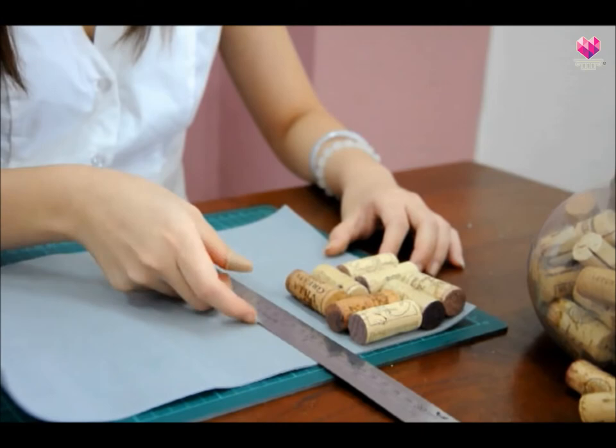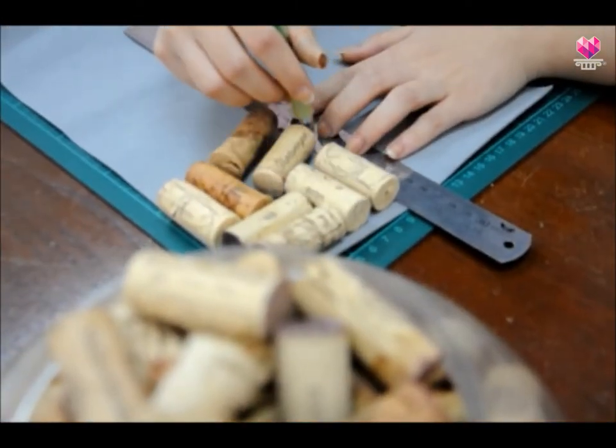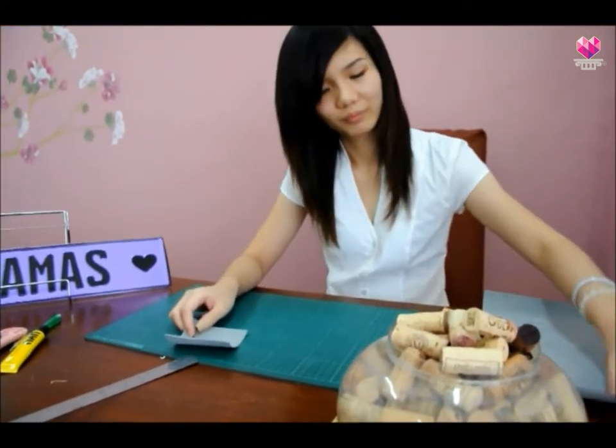Now trace the paper according to the line that you have drawn earlier. Use a ruler and draw a line according to the shape of the cork. The board should be cut one size smaller than the wine corks.